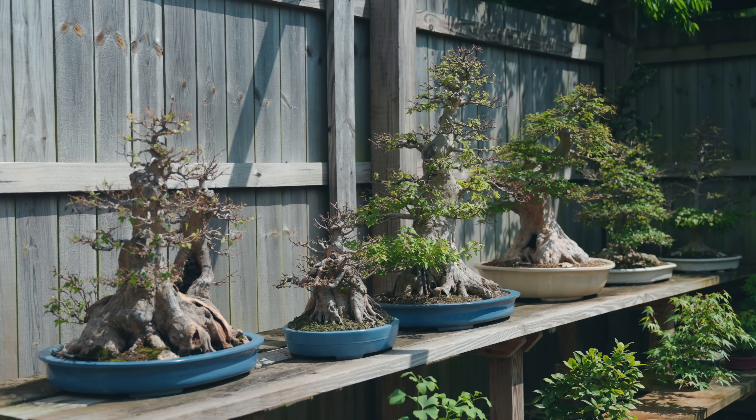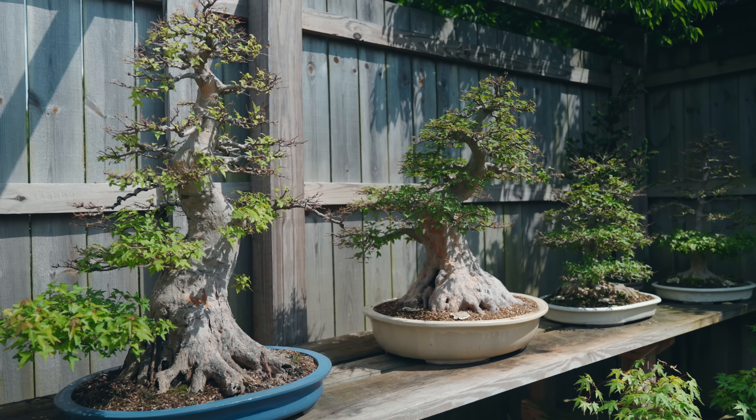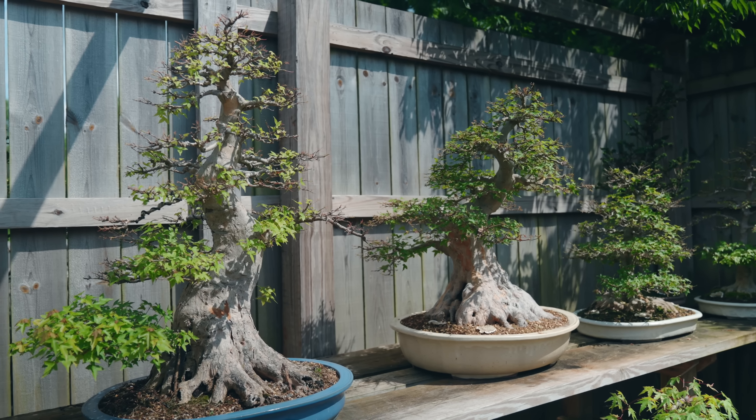Behind me on these benches are some of our other trident maple projects that have recently been partially defoliated, so I'm going to be pulling out the shade cloth in this area to protect these guys. They've been sitting out in partial sun and it's been somewhat cloudy, but starting to pick up — I'm getting a little nervous about direct sunlight because that internal growth can fry very quickly. This is 30% shade cloth. With trident maples I actually like to have them under a little more sun even after defoliation, so rather than 40% cut this is going to be 30%, which will help produce slightly finer, smaller leaves — but full sun is still not a good idea for these guys.